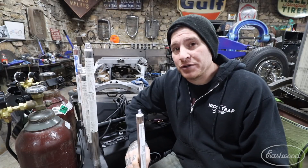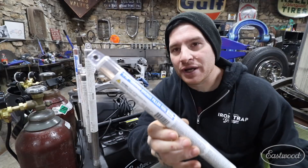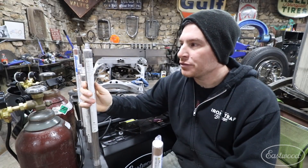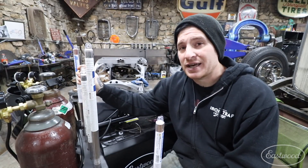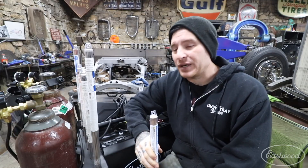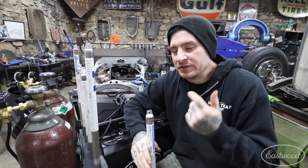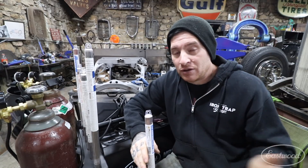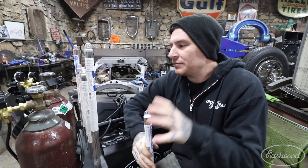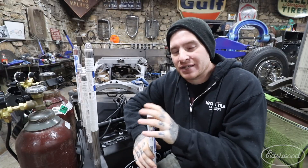Pretty much all filler rod, whether from Eastwood or your local welding supply store, will have the type written right on the tube. I have Eastwood's 1/16" silicone bronze rod, some 308L stainless rod, ER70S-2 for mild steel, and I usually keep 4000 series aluminum rod on hand. You need to know what type of material you're welding — is it aluminum, mild steel, stainless steel? Once you understand that, you can pick the best rod for the job. These cover most automotive work.